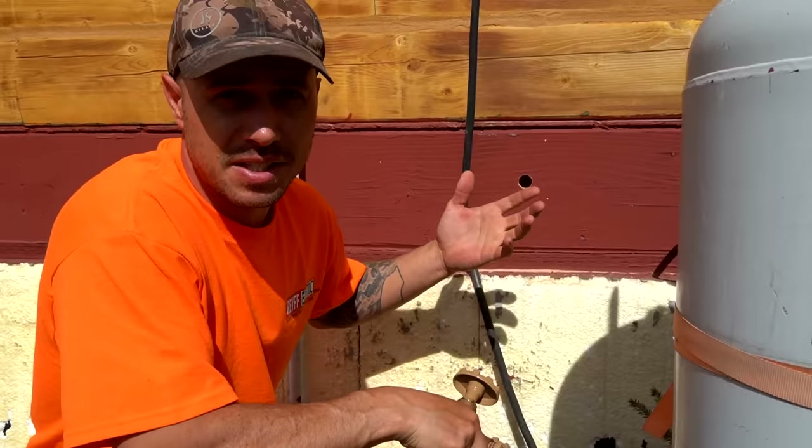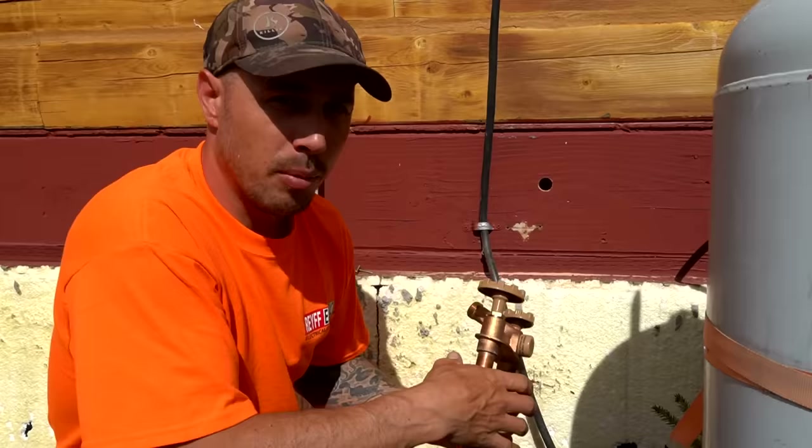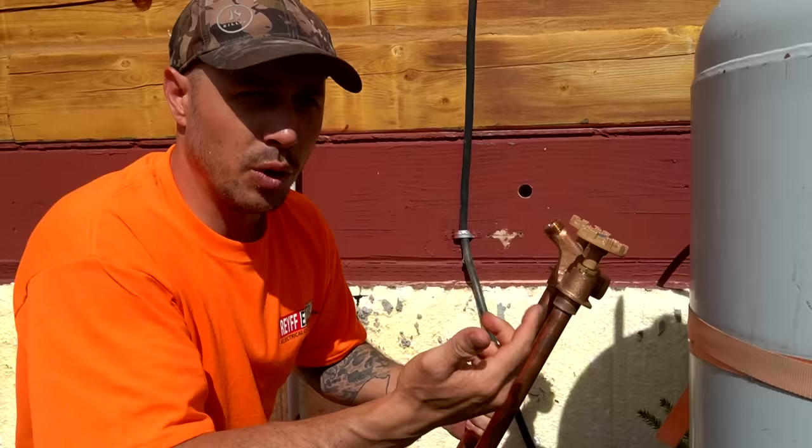It's becoming the time of year when an outdoor faucet is going to come in very handy. This house has absolutely no water outside, so when we need a hose outside we open the front door and hook a hose directly to the pressure tank. We're going to fix that today. We discovered these at a friend's house - an outdoor faucet that gives you both cold water and hot water.